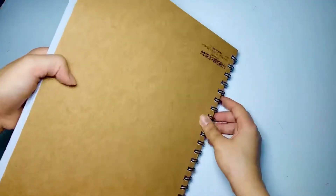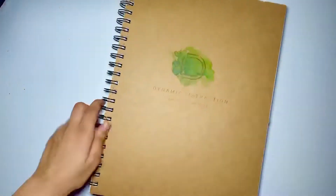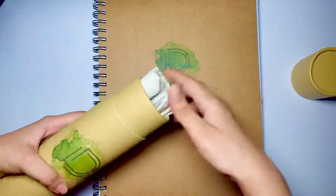My first product is the watercolor pad from Dynamic Distraction. As you can see, the paper is really thick — it is 300 GSM cold press and has a very fine texture. I love the spiral bind.